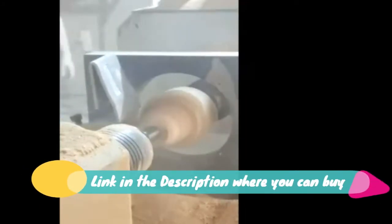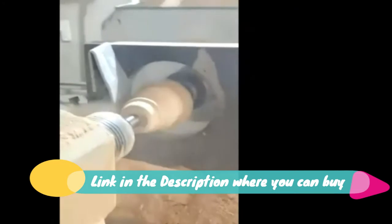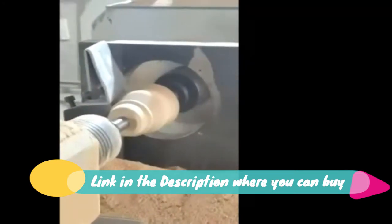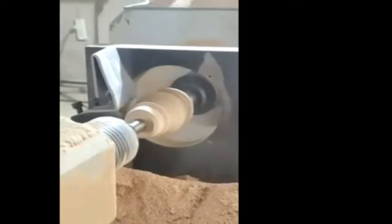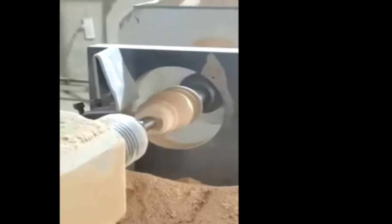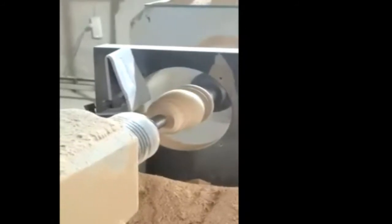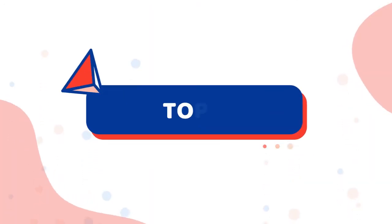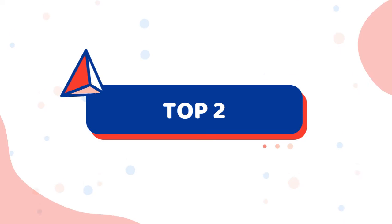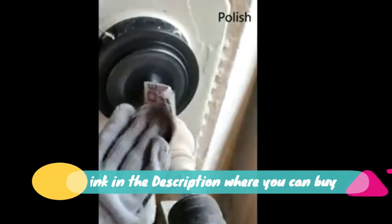Seven-inch tall, 2.85-inch diameter — raise your furniture to a proper height. Suitable for sofa, couch, chair, cabinet, ottoman, and bed. Solid wood furniture legs fit all modern and antique furniture. Check out our profile for many sizes and styles of furniture legs for sofa, ottoman, TV stand, loveseat, and dresser.